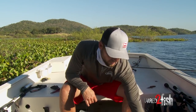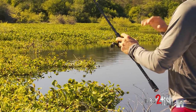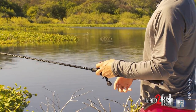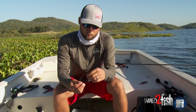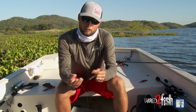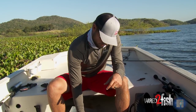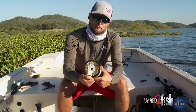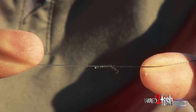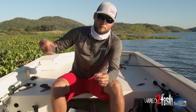Hey guys, Justin Lucas here. One of the biggest tips I can give you for flipping is tying braid to a fluorocarbon leader. I do 50-pound Trilene professional grade braid most of the time, sometimes even 30, but I only do a two-and-a-half or three-foot leader of 17 or 20-pound Trilene 100% fluorocarbon. I leave long tag ends on the knot so it's never gonna slip through itself. With only two and a half or three feet, when I'm flipping and pitching around, that knot is never going through the eye.